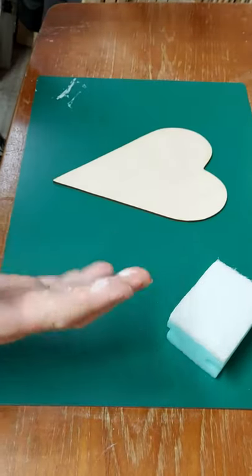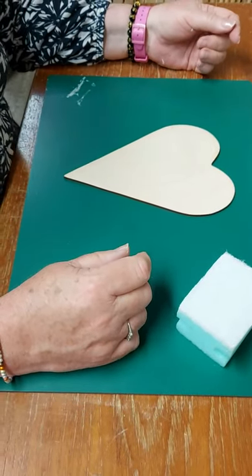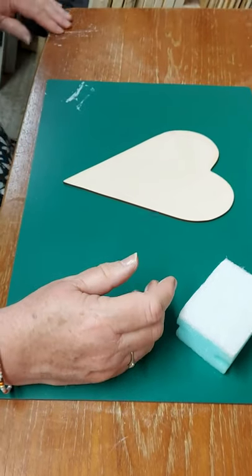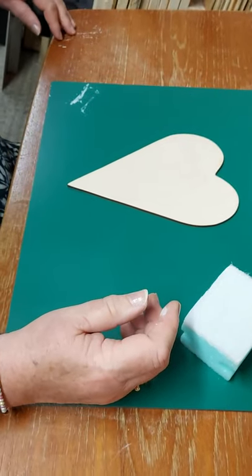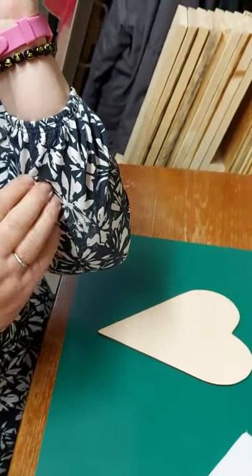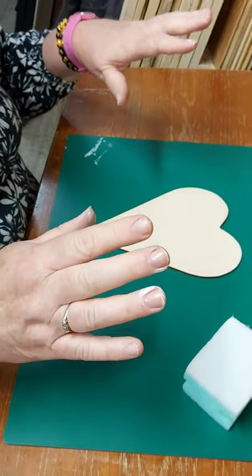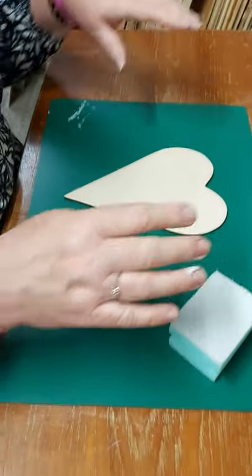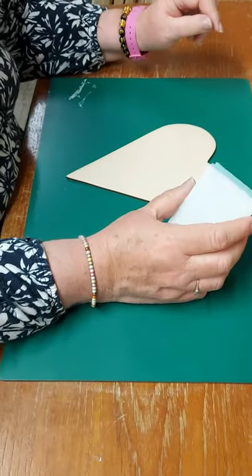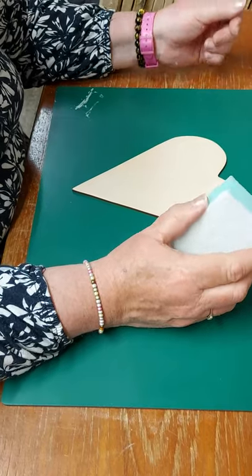I just have to say, on our little practice run just now, we spilt paint — I spilt paint on the table. I managed to get it on my sleeve, but I think it blends in quite nicely with the pattern on my blouse, so I'm not going to worry about that. But please do take care. If you are wearing something that you don't want to get paint on, please do protect yourself with an apron or just some old clothes.